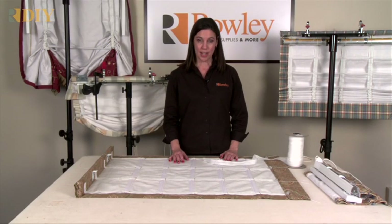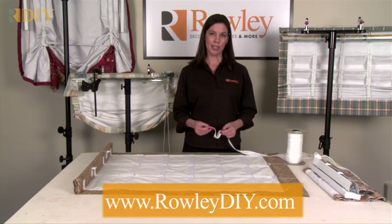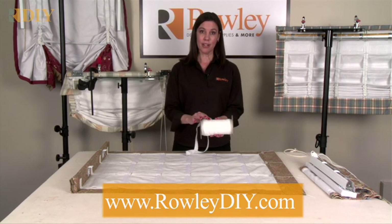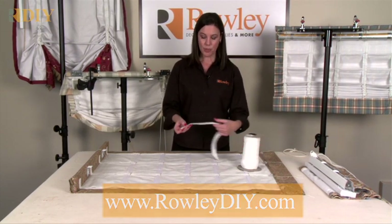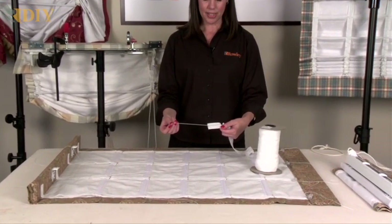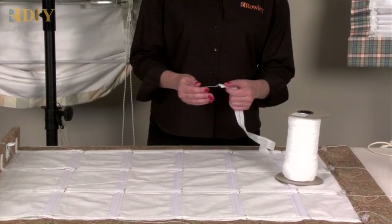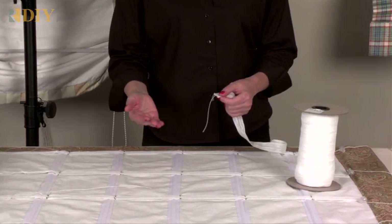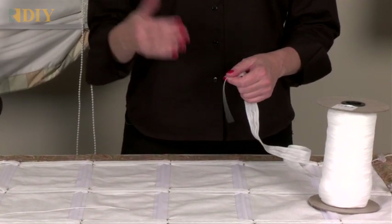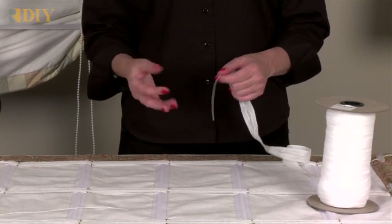I'm going to show you how to create a shade using the new SureShade Encased Lift Cord from Rowley Company. This is how it comes on a roll — 72 yards. The encased lift cord is a sew-on tape that has lift cord running inside of the tape. It's available in two sizes of lift cord: 0.9 mm and 1.4 mm, and two different weights — a standard cord and an ultra cord that is slicker and works better for heavy and larger shades.